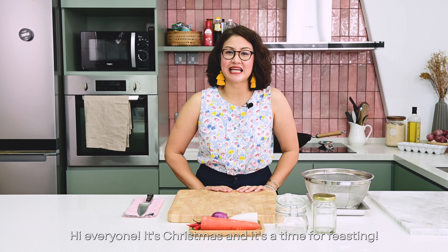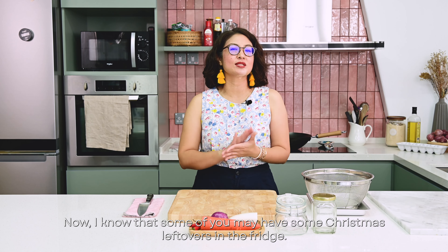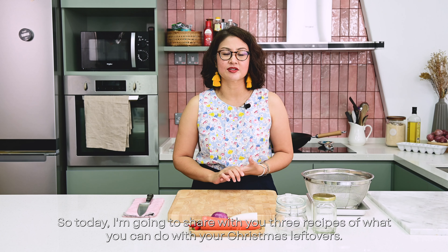Hi everyone, it's Christmas and it's a time for feasting. I know that some of you may have some Christmas leftovers in the fridge, so today I'm going to share with you three recipes of what you can do with your Christmas leftovers.